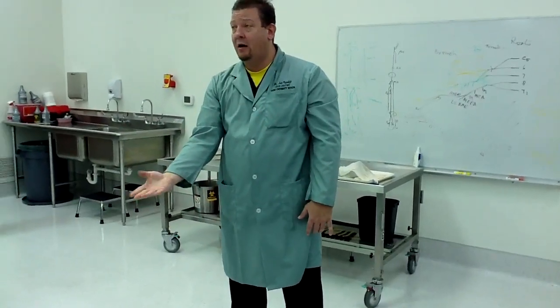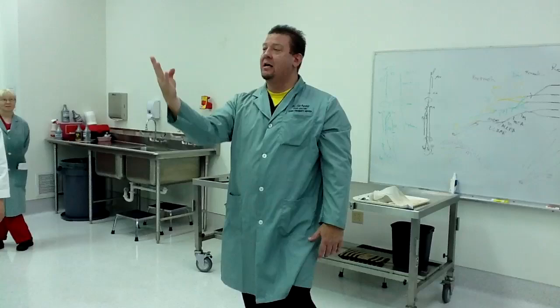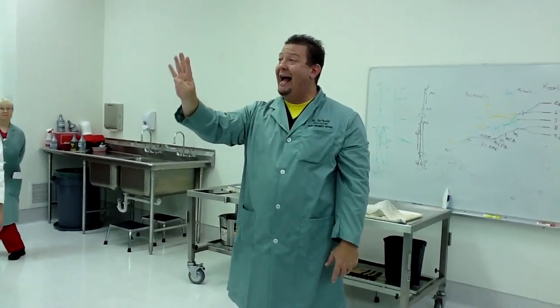The muscles that pull the fingers back together are the adductors — adduction. The palmar interossei muscles are palmar adductors; I call them PADs. They bring your fingers back together. Your thumb doesn't count because that's the adductor pollicis. So these fingers coming back together is adduction. You need one for that finger, one for that finger, and one for that finger. You only have three palmar interossei muscles because they're palmar adductors.